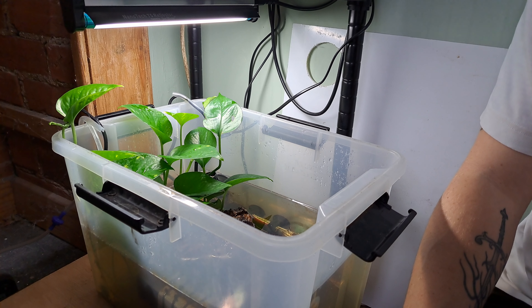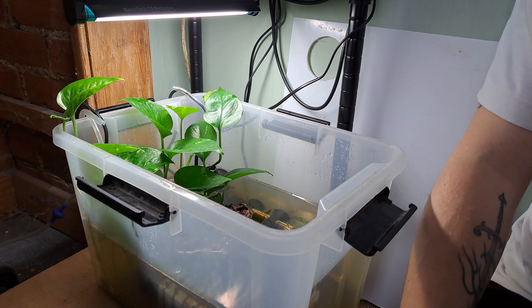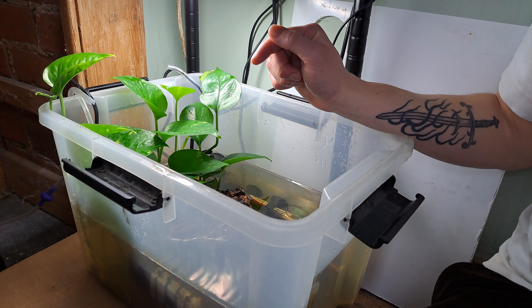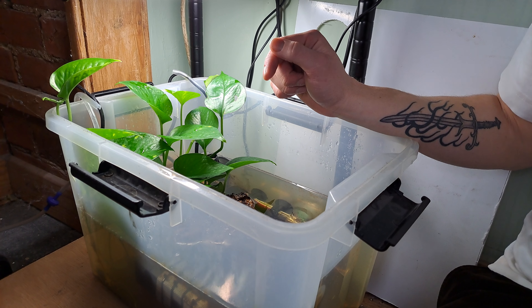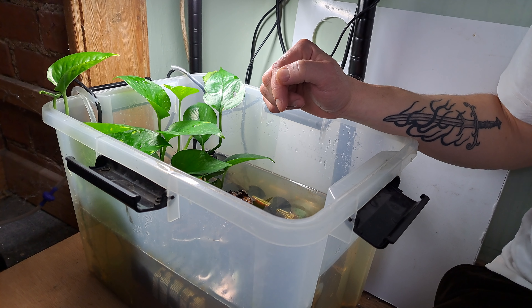I wanted to do a video showing the aquarium I've constructed for raising centrolenid tadpoles. This aquarium has specifically raised 11 Hyalinobatrachium valerioi, or the reticulated glassfrog tadpoles. I didn't have any mortalities, so it was quite successful. I just want to give a quick rundown of the features of the tank to go along with my portfolio.